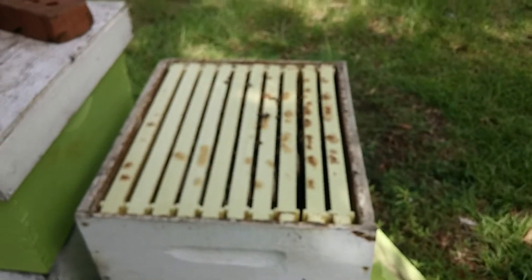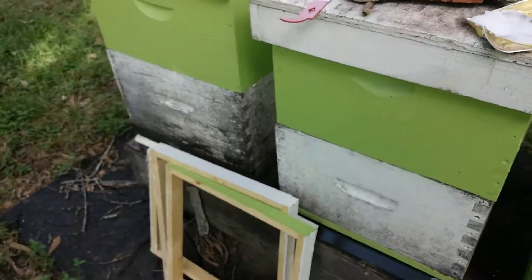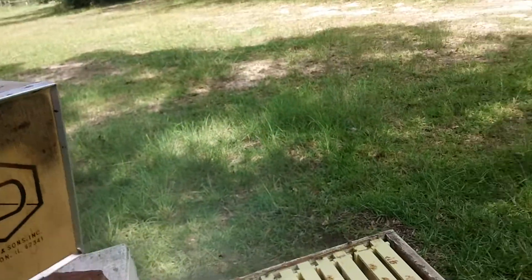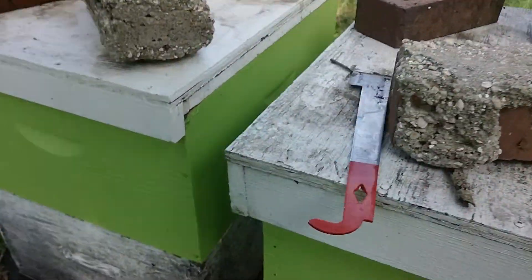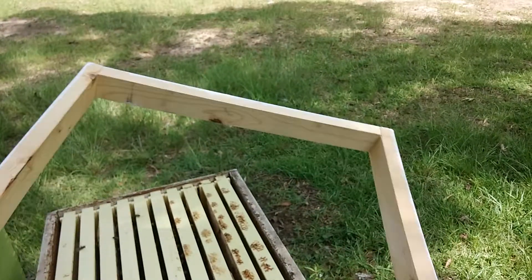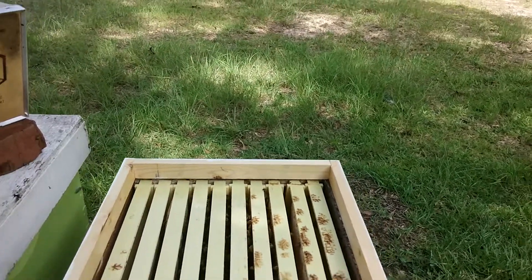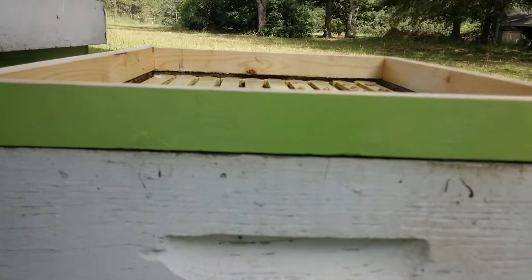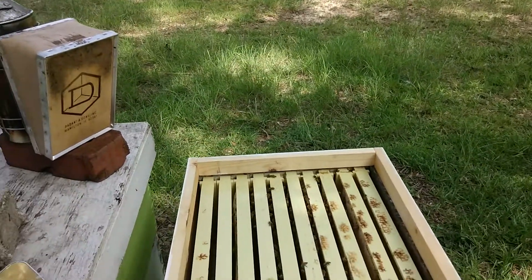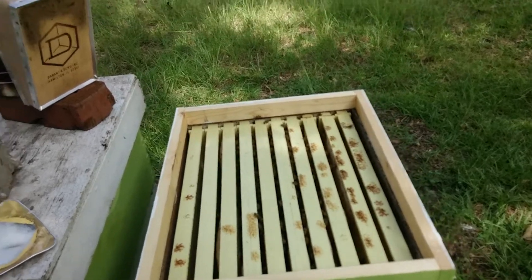I've popped the top of this hive and I'm going to put a rim on it and place the Apigard on top. I got my husband to build me these rims. You don't need a rim — last year I used an empty super. The only problem is if you have a heavy fall flow and a healthy hive, they'll likely make burr comb, which is more to clean up. This little rim won't produce much burr comb. The dimensions match the box and you can use any kind of sturdy wood.